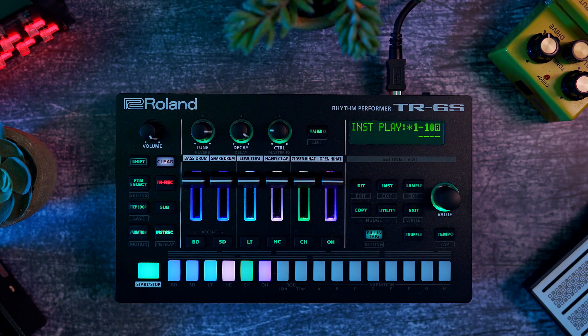Hi everyone, hope you're doing well. Today I'm reviewing the TR-6S by Roland and I'm going to tell you why I bought it, why I didn't buy the TR-8S instead, how it sounds, how it is to program, sequence and play with. I'll also give you some of my favorite tips and tell you what I like and don't like about this drum machine, and if I regret buying it or not. So why did I buy it? Having all of the Roland TR sounds in one single box at your fingertips is such a nice thing to have, especially if you make house or techno.